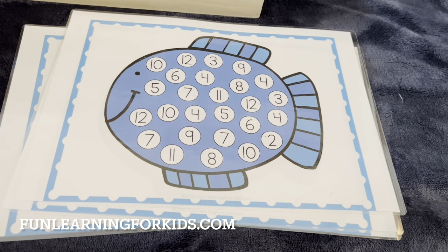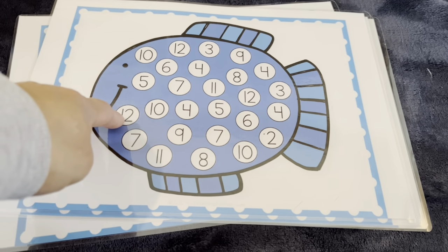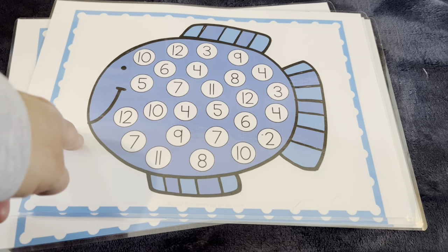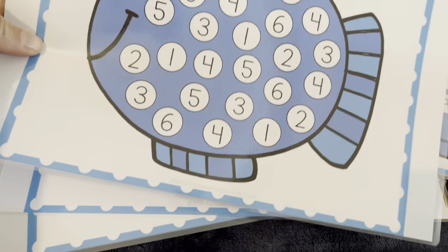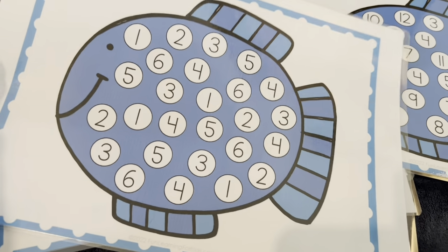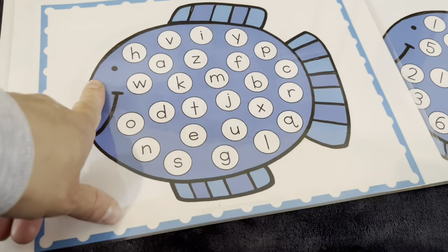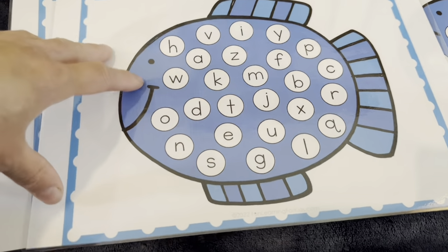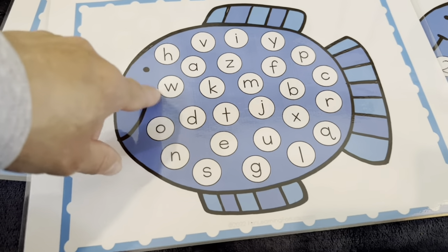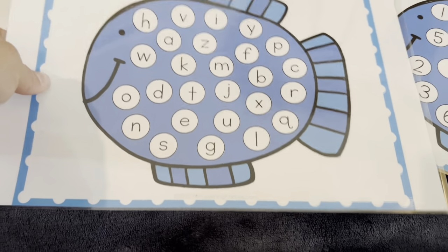We've got a few maths and literacy games from funlearningforkids.com and these were free. With some dice — I'm going to use two dice — you roll and count the numbers then place a counter. We can use just one dice for younger kids. We've also got some alphabet ones, and with a rice tray I'm going to hide some magnetic letters or wooden alphabet pieces inside the rice so they put their hands in to find and match the letters.